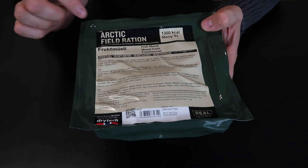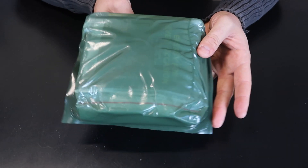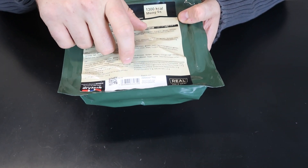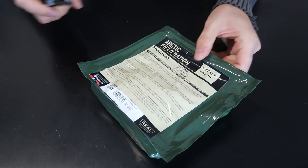Got it here — Norwegian MRE, Arctic field ration. This is freeze-dried, most of it, most likely. It stays good till 2025, so another three years. Let's unbox it and see what's inside.